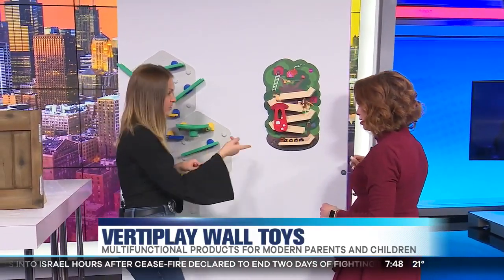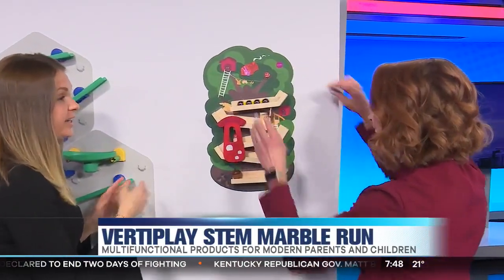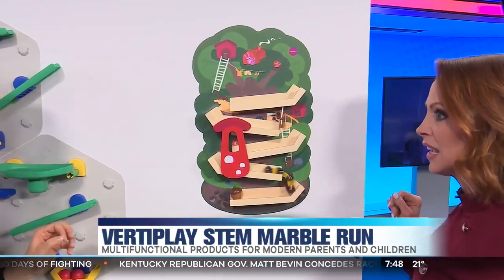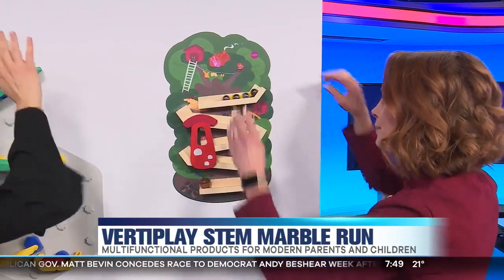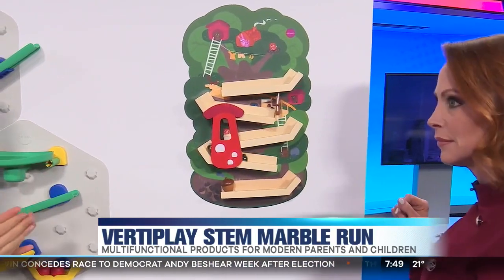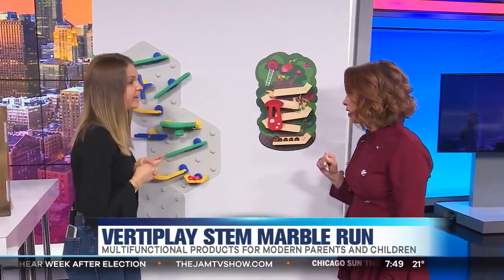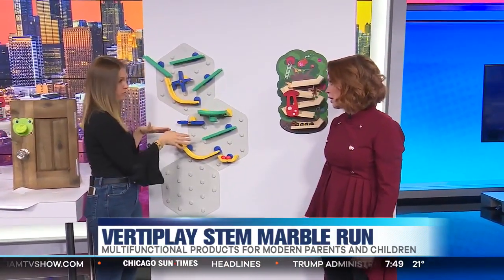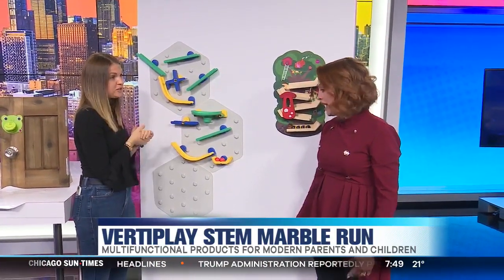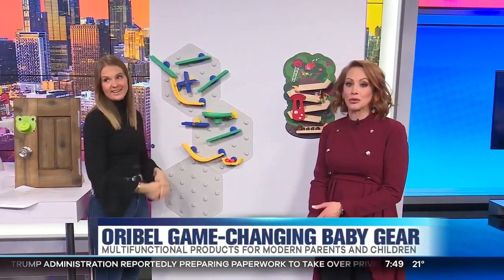The wall toys are all based on decluttering the floor. The owner who started Oribel wanted a decluttered playroom. You can do a whole wall of wall toys — they have everything from xylophones on the wall to little maps. It can be a whole wall or just two or three pieces. It's fun for adults too. And in a city like Chicago where everyone's got small spaces, they need the extra space.